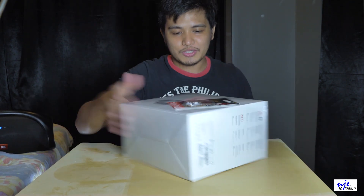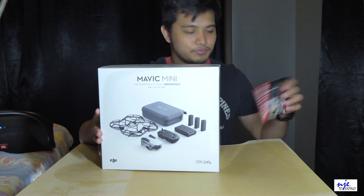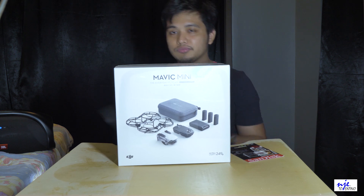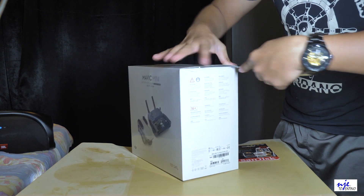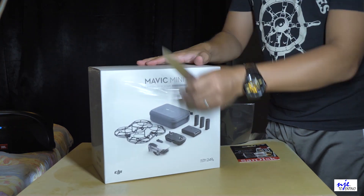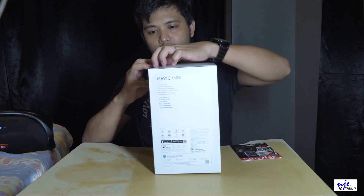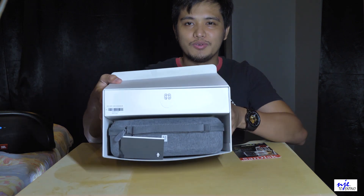So ito na yung drone — Fly More Combo. Doon na rin ako ng SD card, SanDisk 64GB, sa iClick. Sa iClick ko ito binili, nakita ko lang yung page nila. So start ko na mag-unboxing.